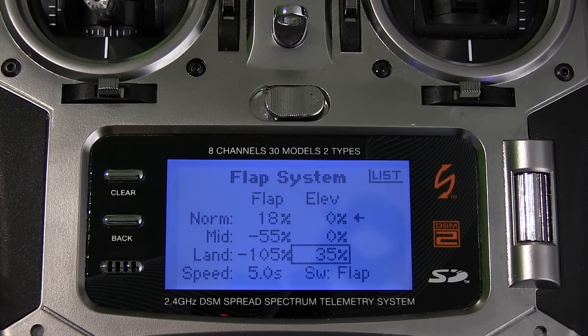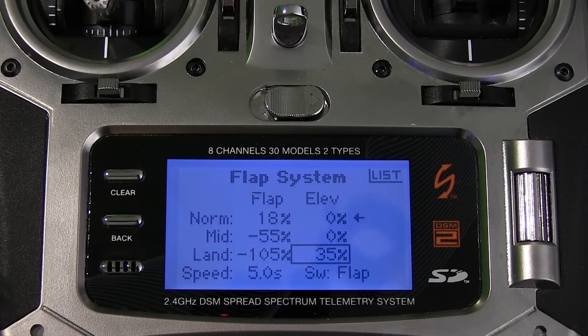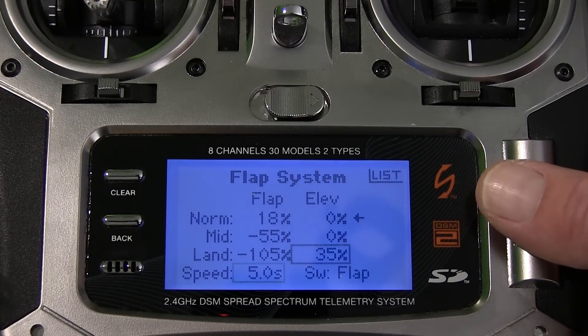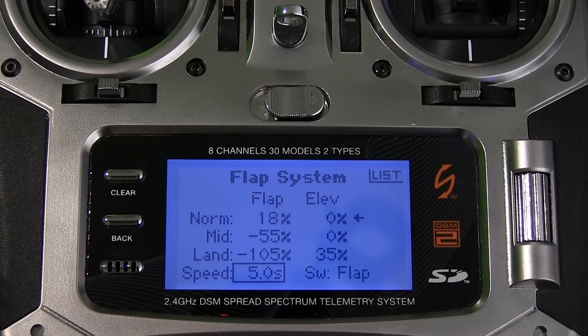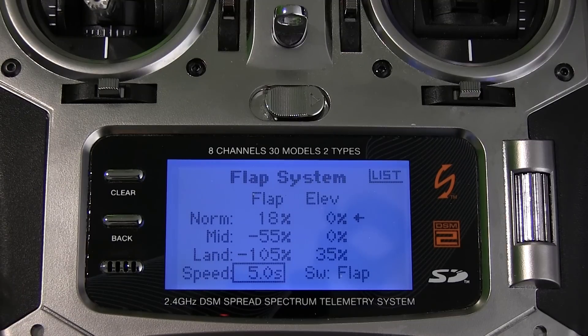I haven't tested these settings yet, so please try them at high altitude first so you don't crash your plane — I'm not saying these are the correct settings, just the ones I'm using. Another great feature on the Spectrum is the speed setting, because everybody who has bought the RTF Cessna knows that when you flip the flap switch the plane bounces. On this transmitter I can set the speed on the flaps, making them go down very slowly and giving it a great scale look.